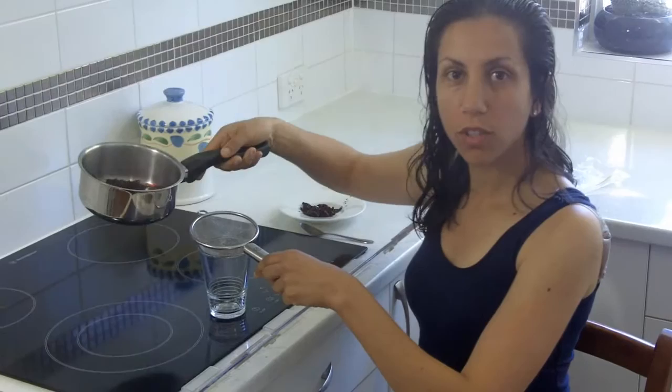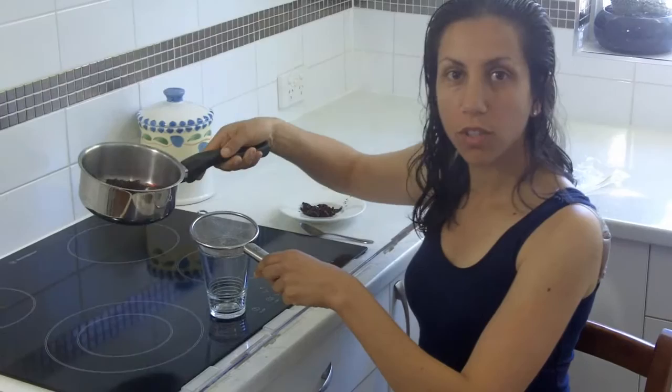I've just had the tea boiling and now I'm going to put it through a strainer into a glass. You can see the beautiful rich, deep red color. So this is it — Karkadeh. Enjoy it hot or cold.